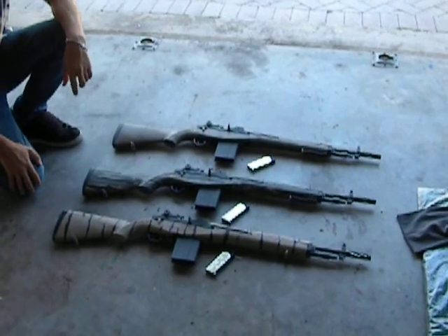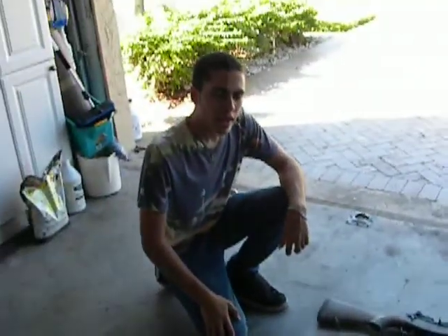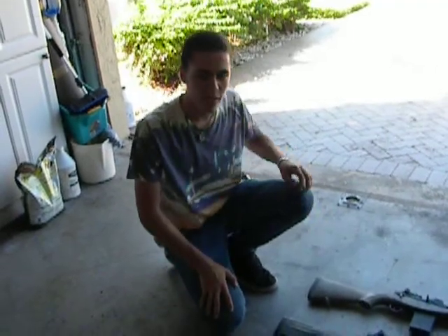They've all been painted to your specs and they're all done. Now we'll be testing them to see the function with the magazine you'll be receiving. They're all gassed up with propane and 10 rounds of KST Perfect.